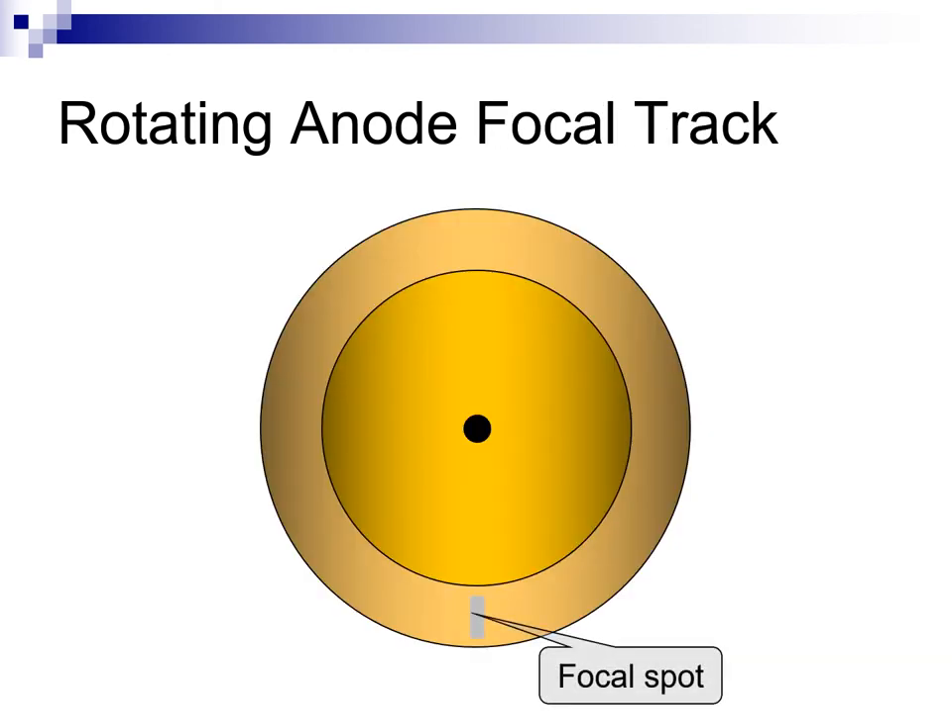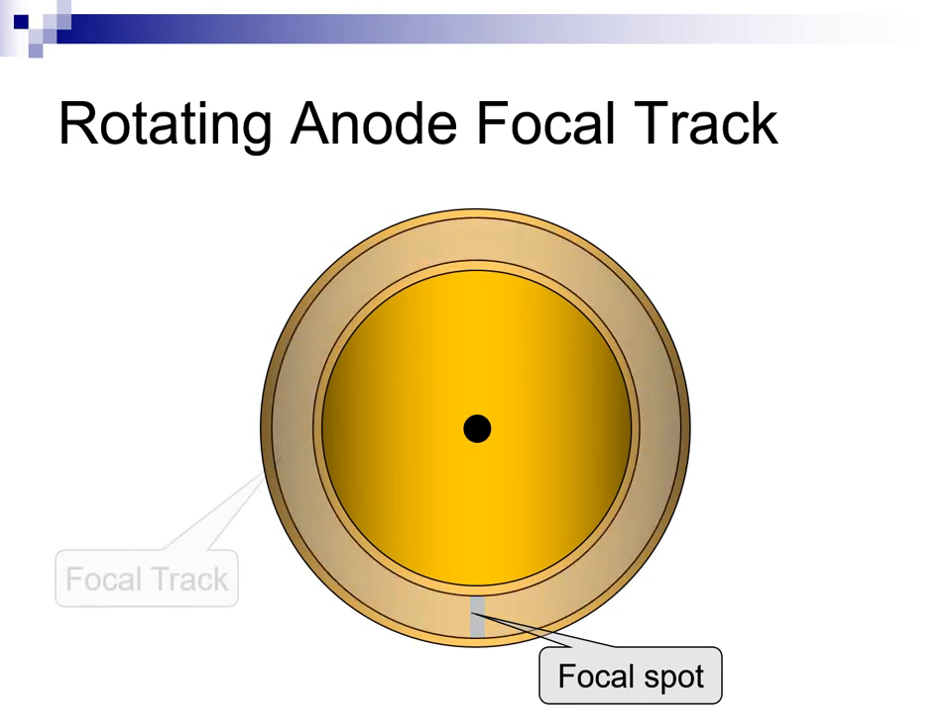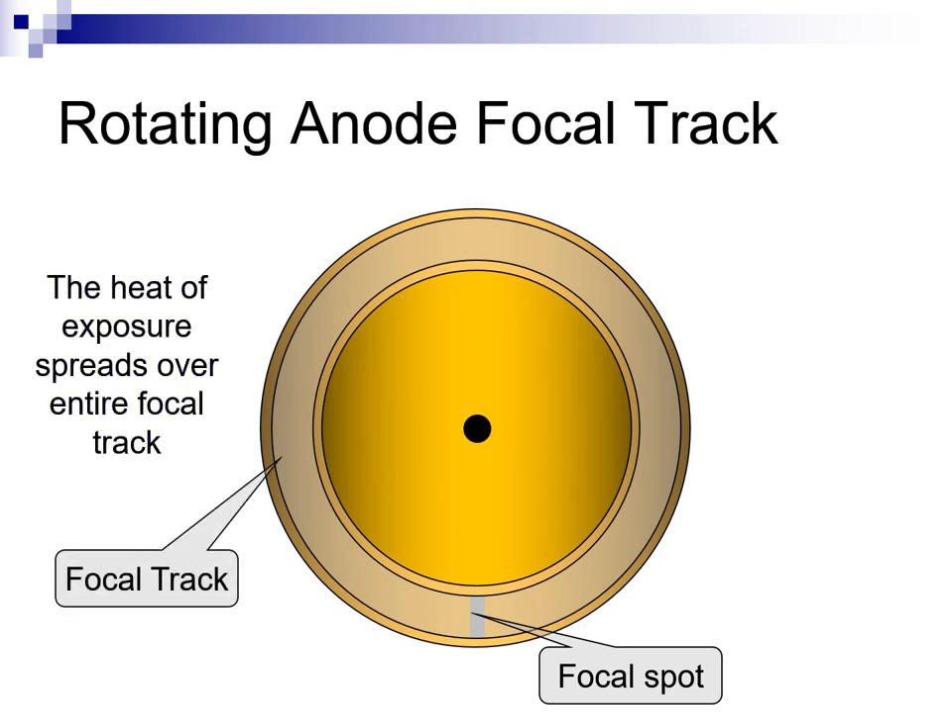Here is an enlarged view of the anode disc. Again, the disc rotates during the exposure. This causes the heat to be spread over a very large area that is called the focal track. Since the heat is spread over a large area, small focal spot, high MA exposures are possible. Higher MA exposure levels equate to faster exposure times and less possibility of patient motion during the exposure.